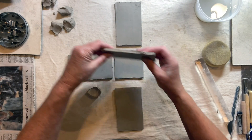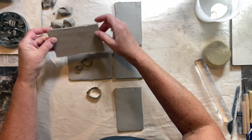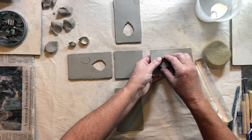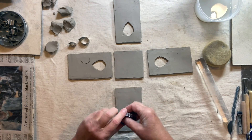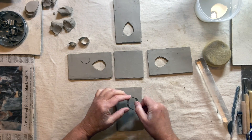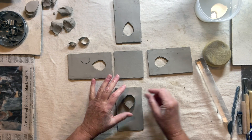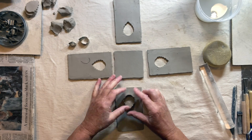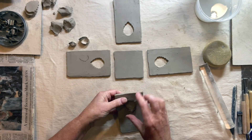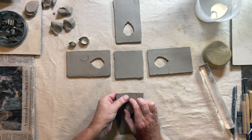These are leather hard, so you can see they are pretty firm. If you do this part of the project too early — where you cut holes — you'll end up getting more tearing instead of crisp cut lines like this.